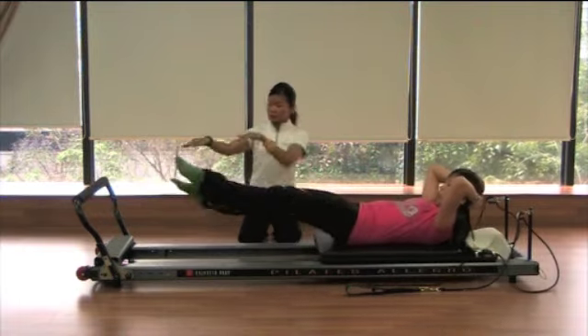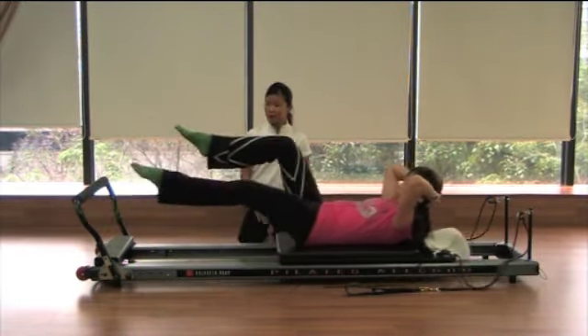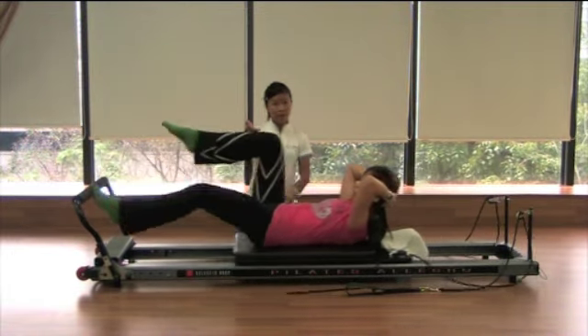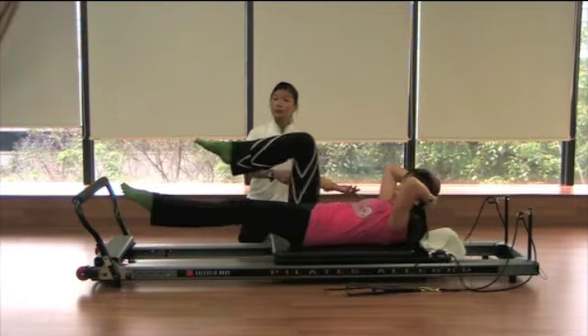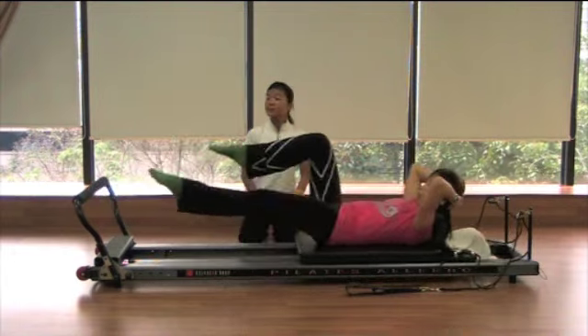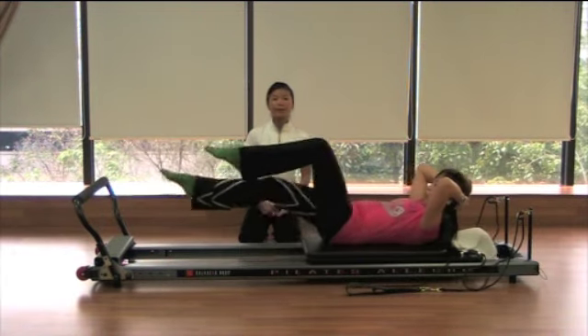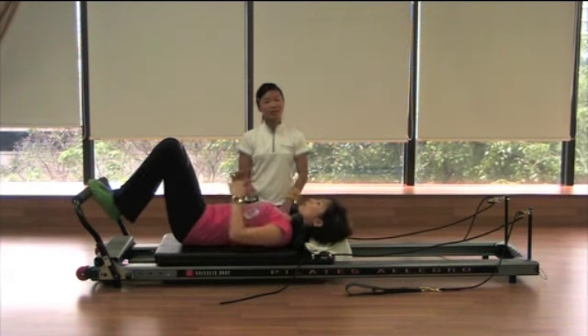Let's go for alternate stepping — the running man, a bit like the running man. Very good. One more to go. Cindy's jump is very nice — hip dissociation, linked to when you do the leg press plus bridging. Last one. Good. Coming back home, let your knees rest. Thank you for watching our video.